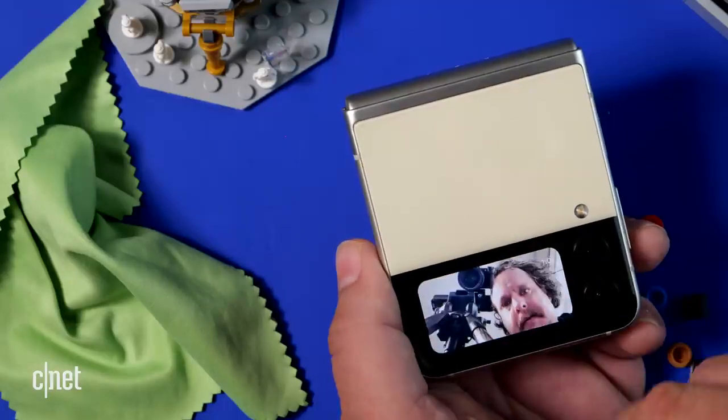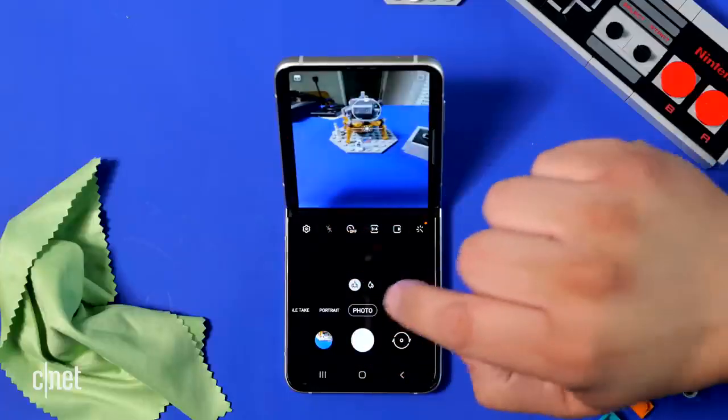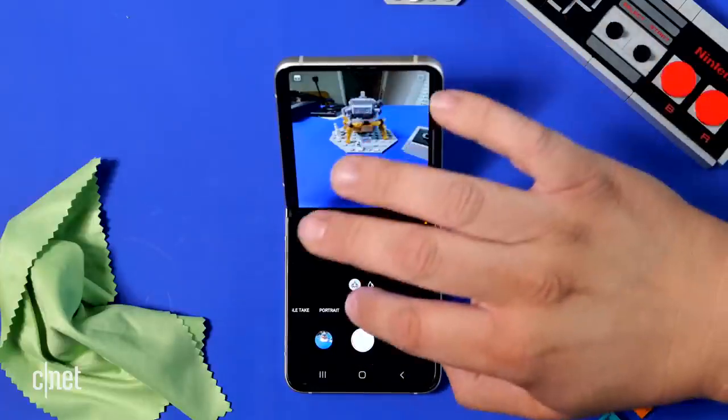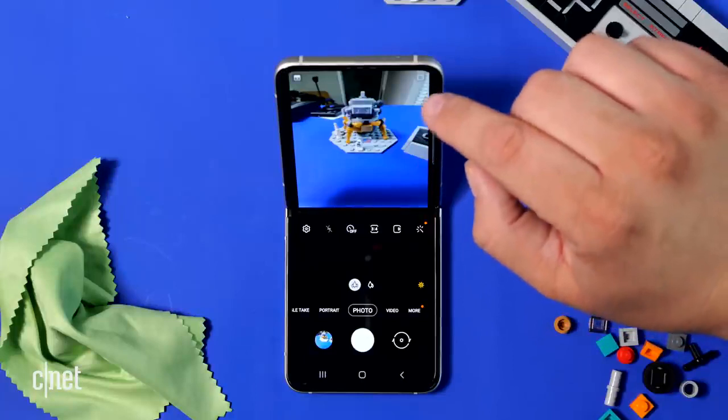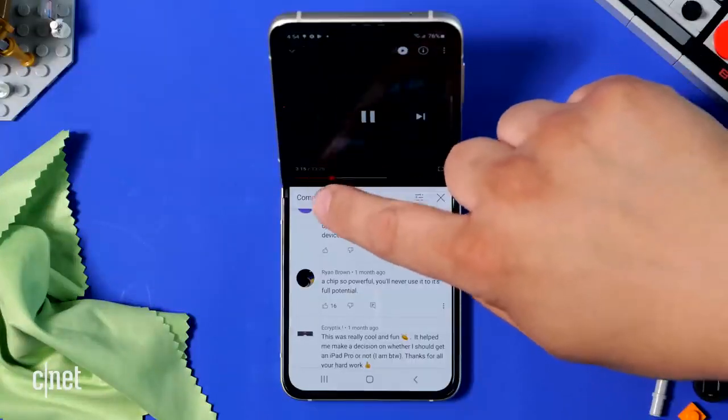The other big thing on the Galaxy Z Flip 3 are the two cameras — a wide and an ultra wide. There's also flex mode: if I'm taking a photo, I have all the controls in the bottom half and can watch the video in the top half. Apparently there are more apps that support that split layout.